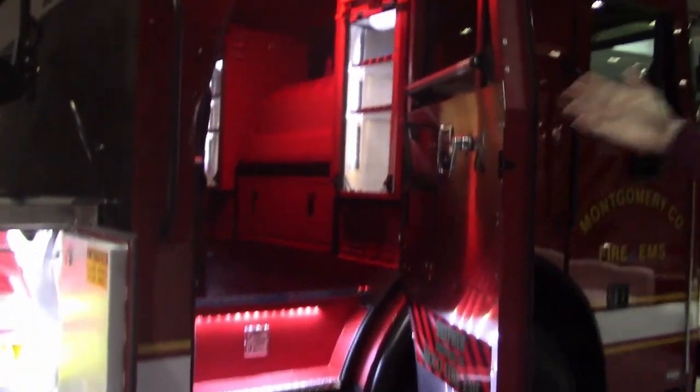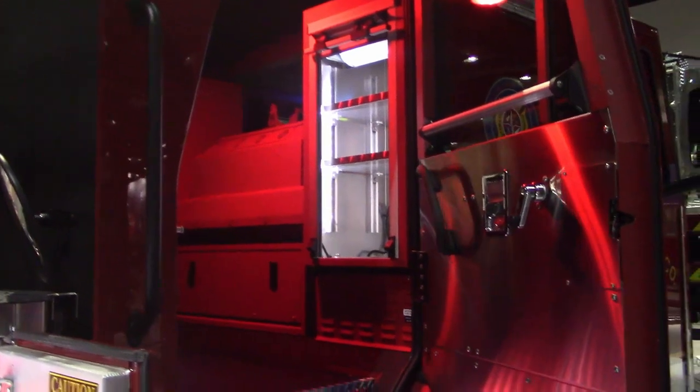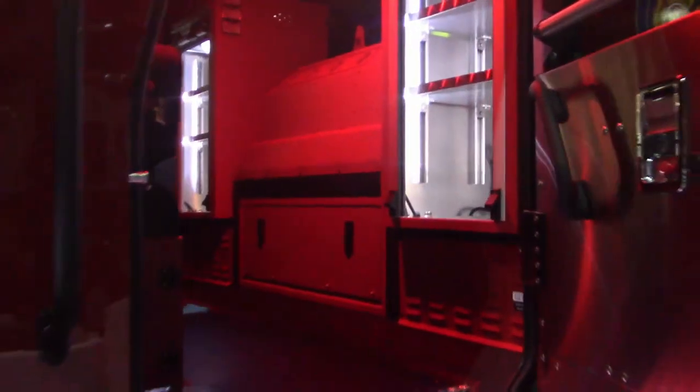As we move into the cab, you can see that the grab rails have also been blacked out. They went with a little bit of uniqueness here — a red interior, and when their dome lights come on they're standard red.